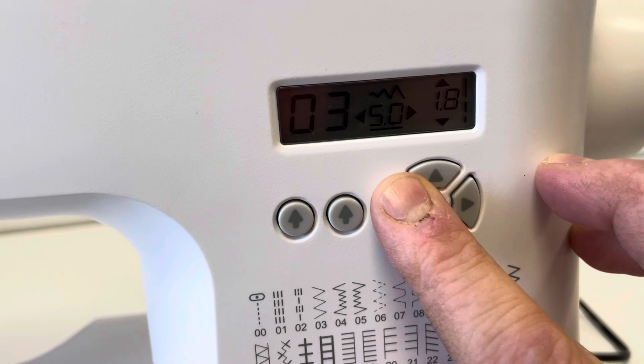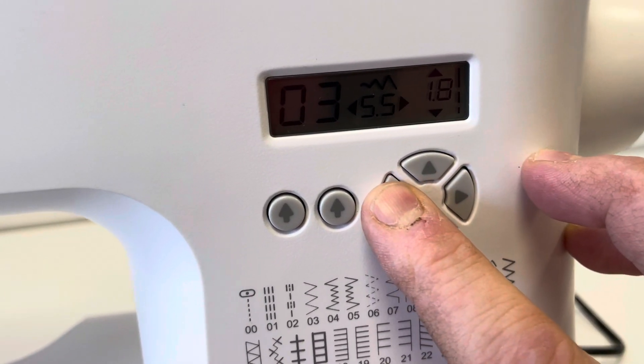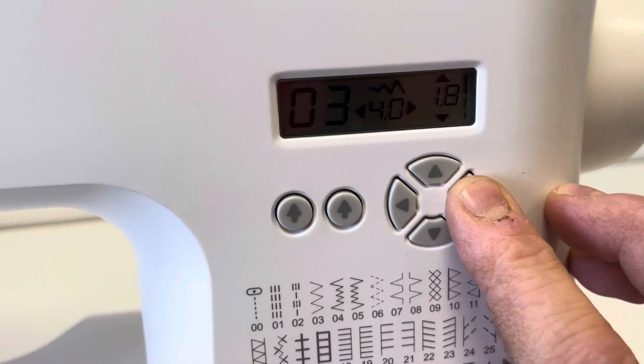And if you want to change the stitch width, press this one here. The maximum stitch it will do is 5-6mm, and then we can go back and that will make it smaller as well. Dead simple, dead straightforward.